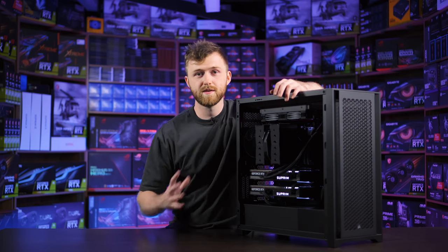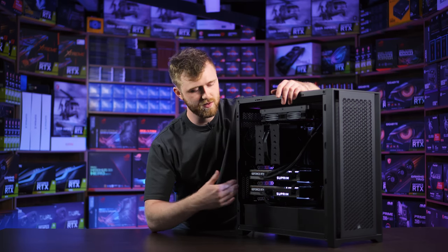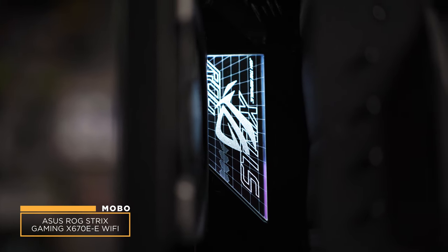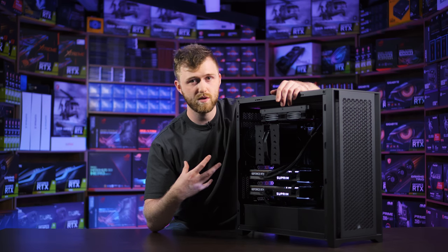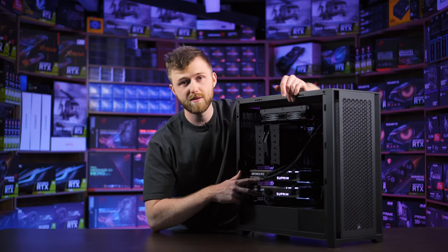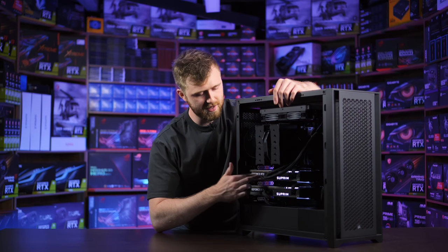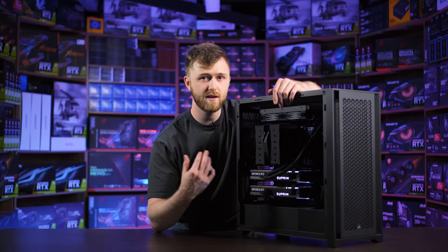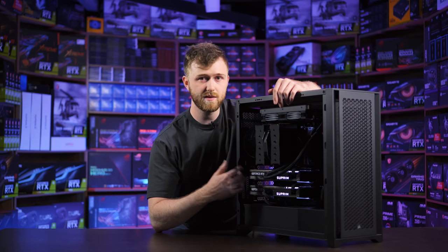The motherboard inside this PC had to be a pretty specific one so we could fit the two graphics cards and get them running at full speed. It's an Asus ROG X670E-E Wi-Fi — as good as it gets. That motherboard allows these two graphics cards to run at full blast, because a lot of motherboards use 16x speed for the top card and only 8x for the bottom. This one runs both at 16x16, so it works perfectly fine.